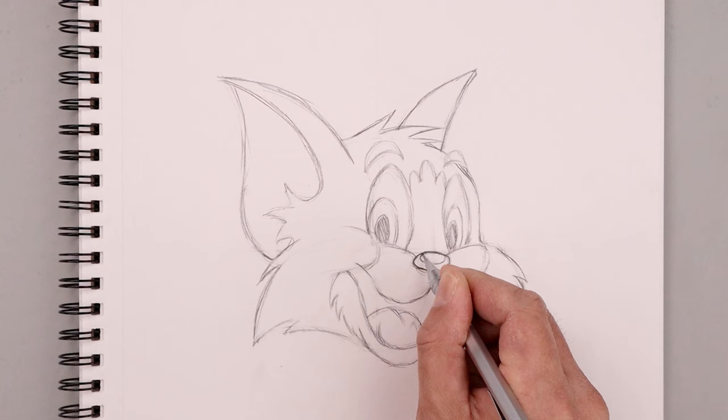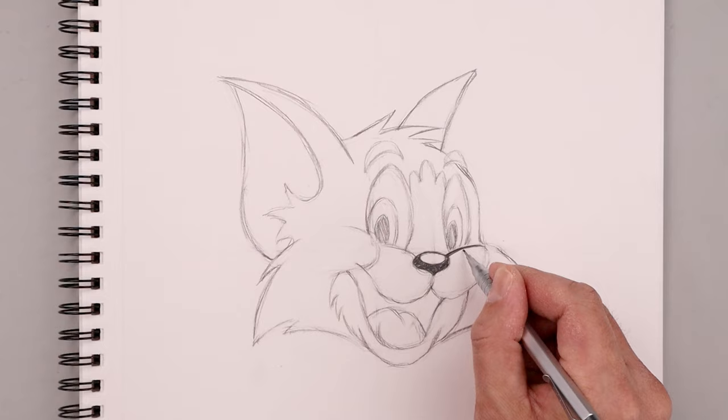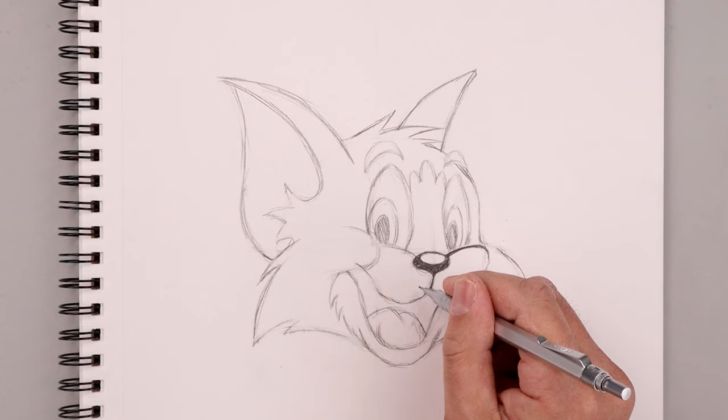We're going to darken up the bottom of the nose, going around that highlight, and then from the nose work our way out. I'm using these thick and thin lines going around to create the contours — going a little bit thicker along the bottom edge and then coming up towards the point.